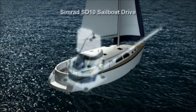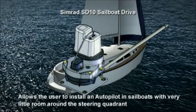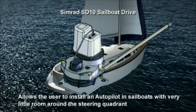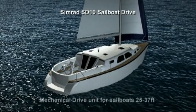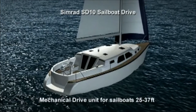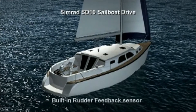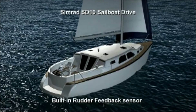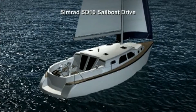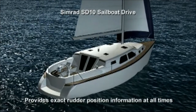Space is always an issue in a sailboat. The Simrad ST-10 sailboat drive allows the user to install an autopilot in sailboats with very little room around the steering quadrant. The ST-10 is a mechanical drive unit for sailboats 25 to 37 foot with a 6 foot steering cable. A built-in rudder feedback sensor for the AP24 and AP28 autopilots is incorporated in the unit and provides the user with exact rudder position information at all times.